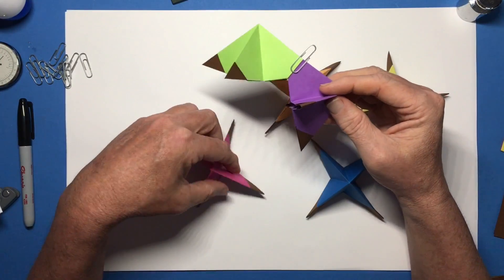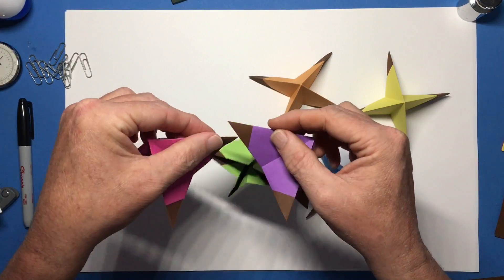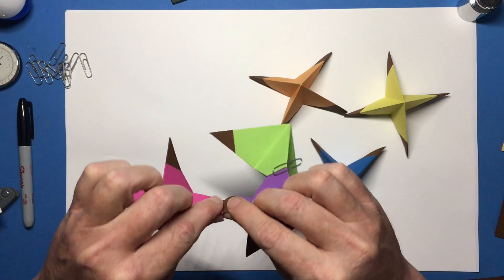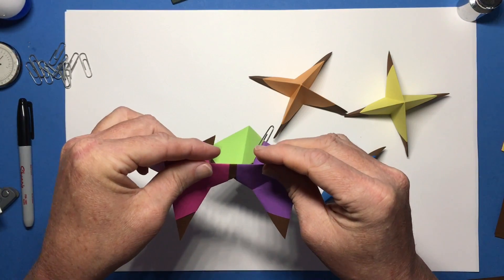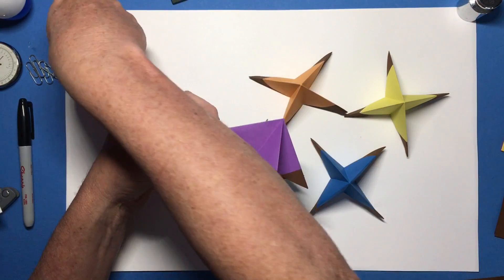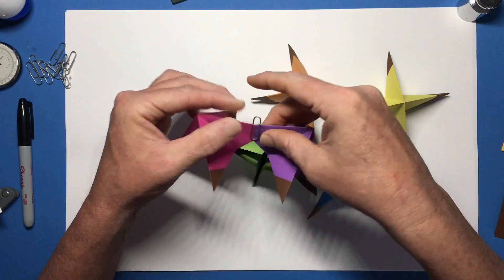Now let's pick the shimmering salmon. Same brown tabs — this one will go in underneath the concord grape, this one fits underneath the shimmering salmon. Press that together. The burnt umber completely disappears. Things are shaping up very nicely.